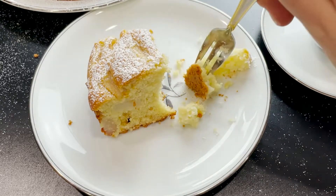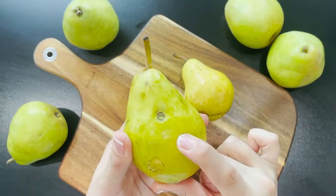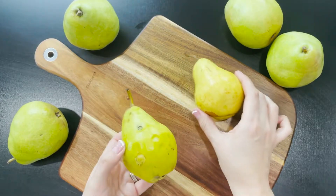Begin by preheating your oven at 350 degrees Fahrenheit. You will need two pears for this cake. Make sure your pears are ripe but firm.